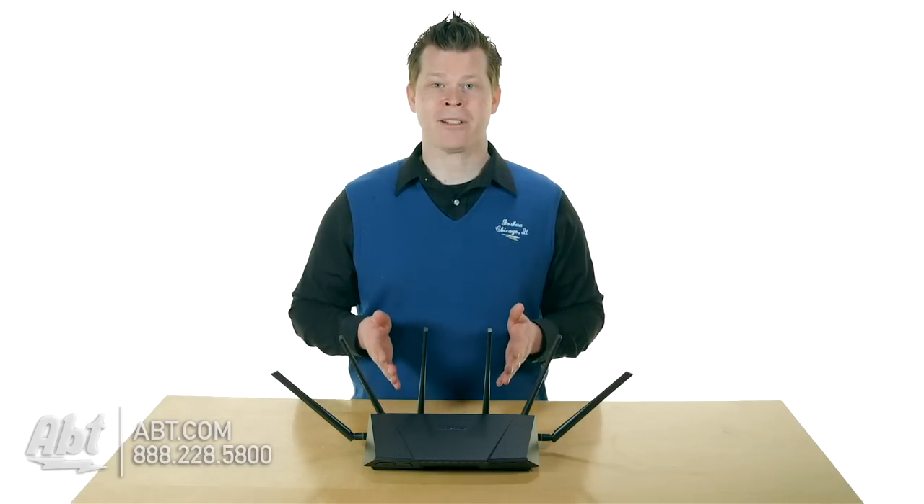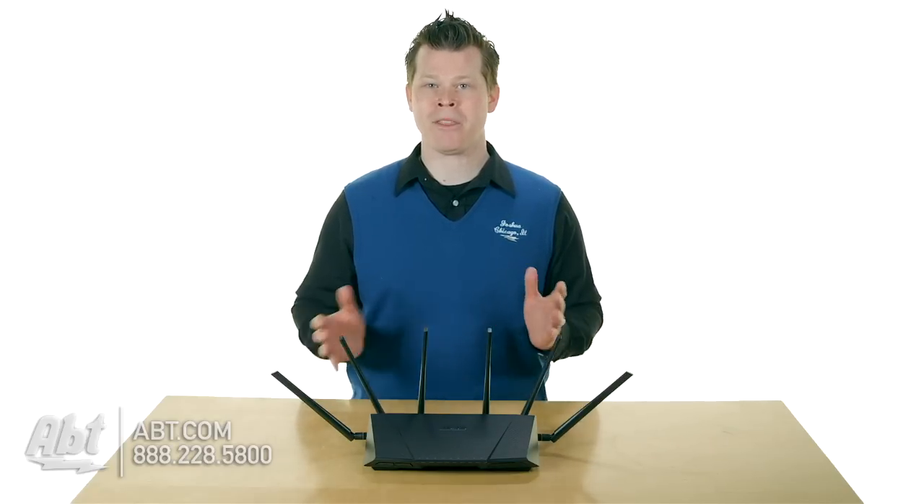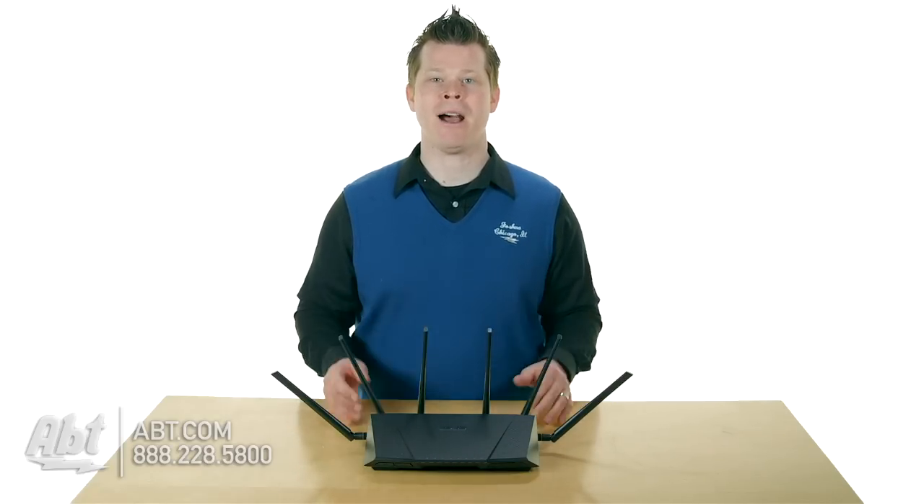What this router does is a little different than most. It's tri-band — it's got two main bands, but there are two 5 GHz bands and one 2.4 GHz band. So you have three bands; it's a tri-band router. That seems to be the new breed of high-end routers for your home.